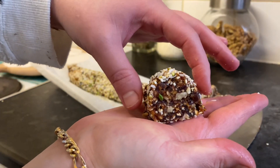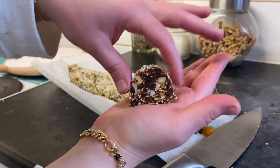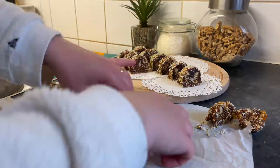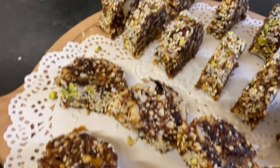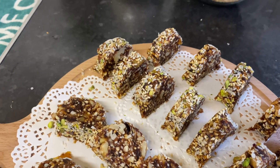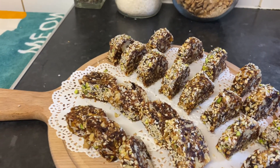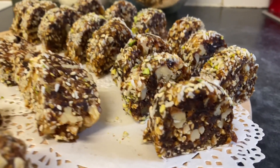Here we go, this is the final look — it looks so yummy, so good, so delicious. I'm going to present it on this tray. This gives you energy and lots of vitamins. I hope you enjoy watching this video. You can keep it covered in a plastic container in the fridge, or you can keep it outside — it doesn't matter. Please like and subscribe for more videos, stay tuned, and I'll see you soon in another video or recipe. Thanks for watching!